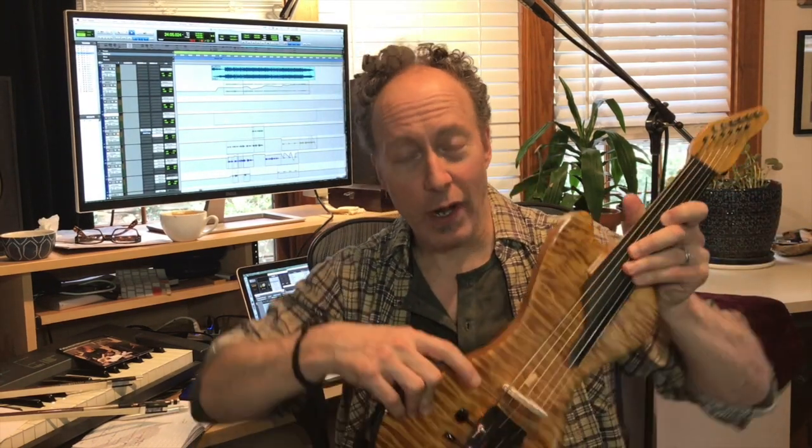Joe Glaser did some rebuilds on the Danny Farrington instrument — he rebuilt the tailpiece and put a new neck on it. Back on the first instrument, the Joe Glaser instrument, this one I've rigged up a microphone.